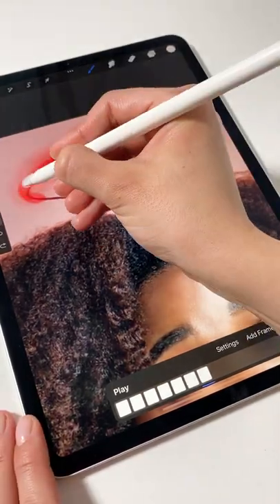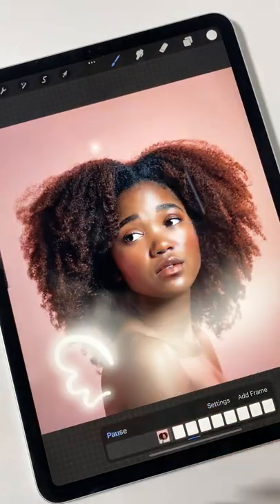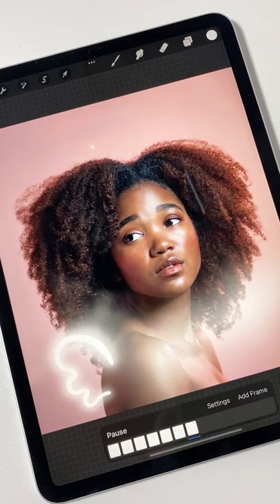When you're back to the starting point, delete the guide layer and set the animation as a loop at 11 frames per second. Press play and enjoy your new amazing animation! Can you even believe you did this?